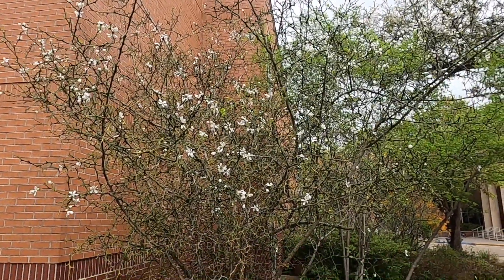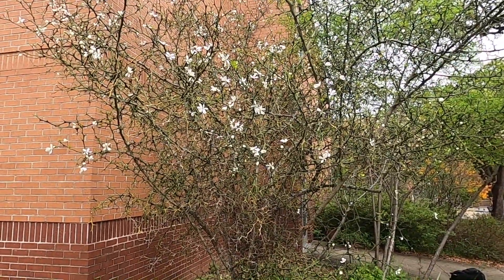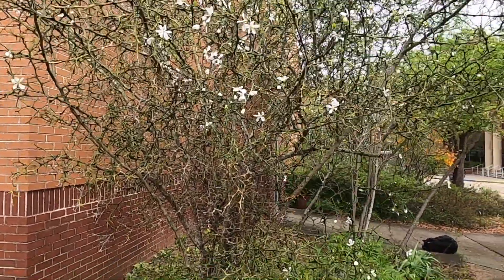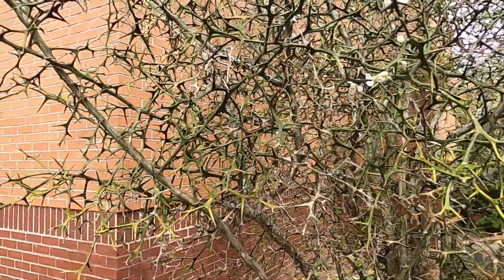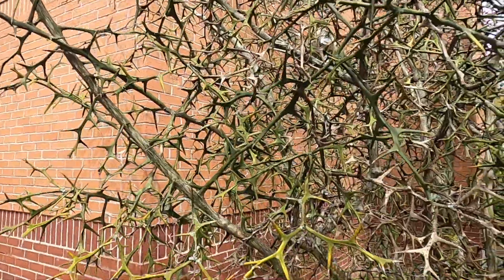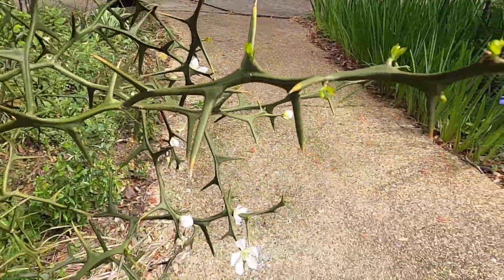This is Ponsiris trifoliata growing in the teaching garden at USM. This tree is fairly distinctive with or without leaves by the large, frightening thorns that are present.